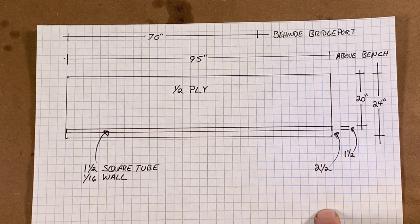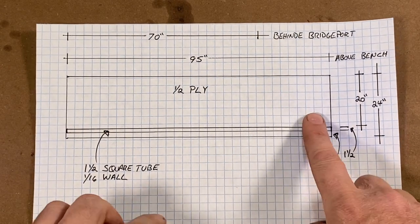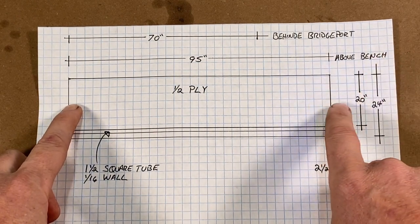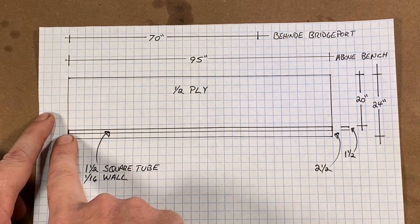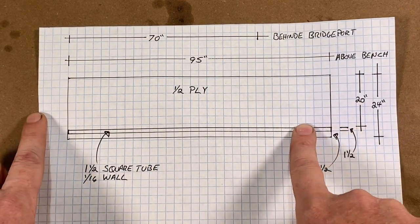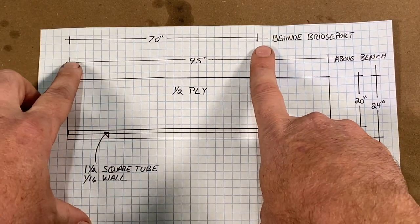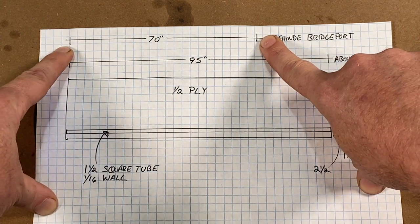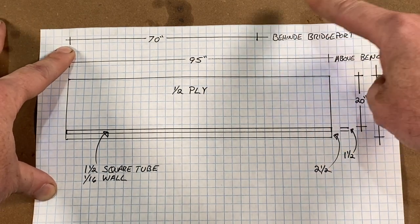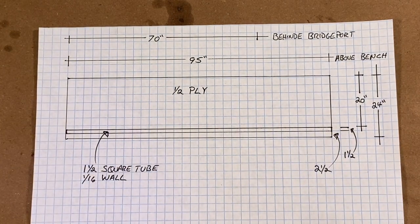Here is a drawing so that everyone can follow along. What I have cut is a piece of half inch plywood, 95 inches long by 24 inches tall, and I've painted that white. Then I'm going to attach this inch and a half square tubing to that at 20 inches down. I also have shown a second piece that will go behind the Bridgeport, cut at 70 inches by 24 inches, with the same square tubing attached.